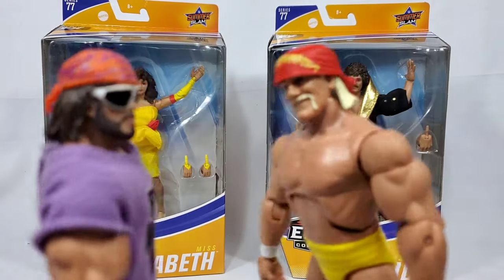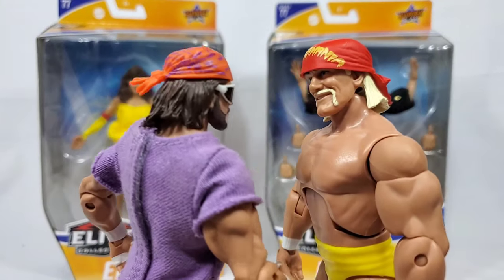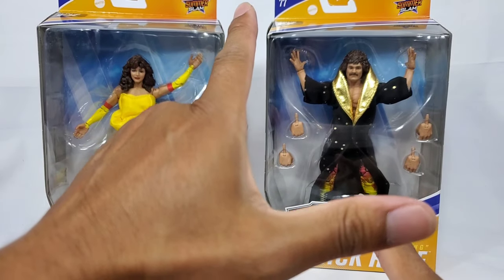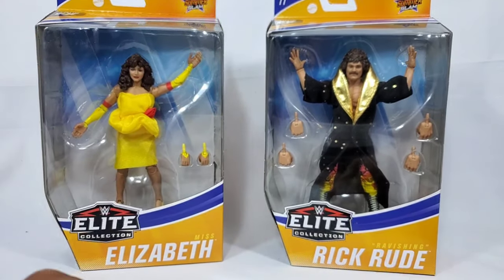Hey Hulkster, have you seen her? Who are you talking about man? I'm talking about the beautiful Ms. Elizabeth. Hey, it's Wrestling Hero Figs. He's looking for her man. The place you ought to be looking though is WrestlingFigures.com.